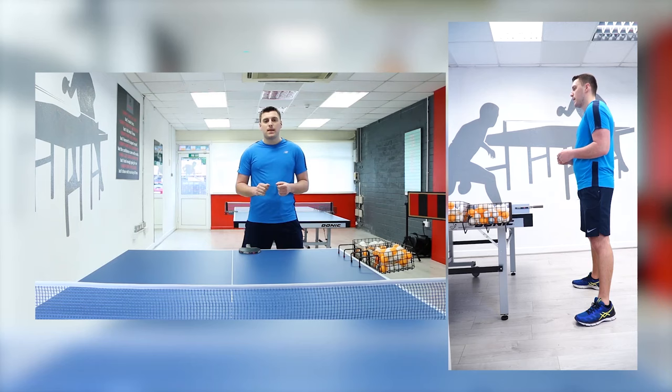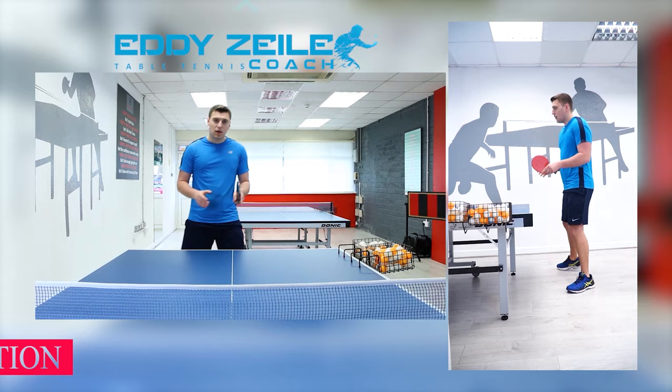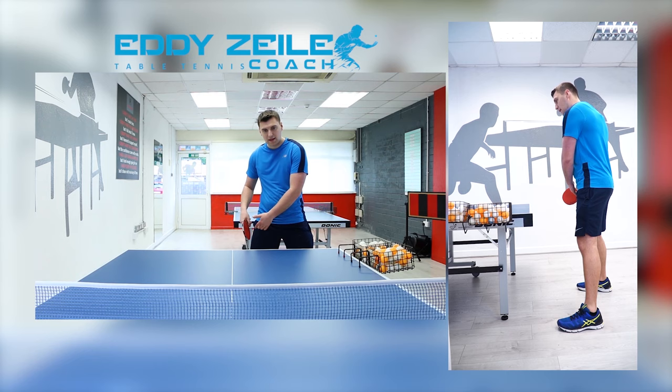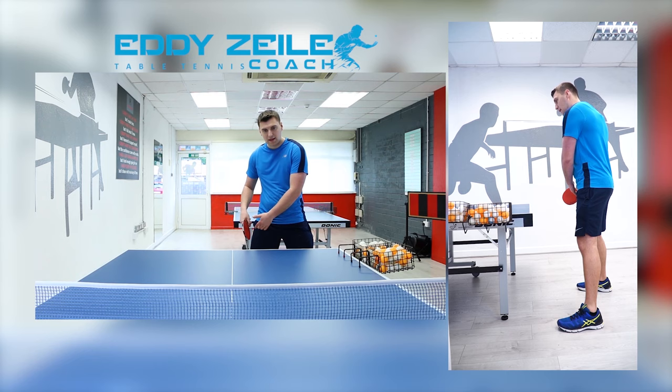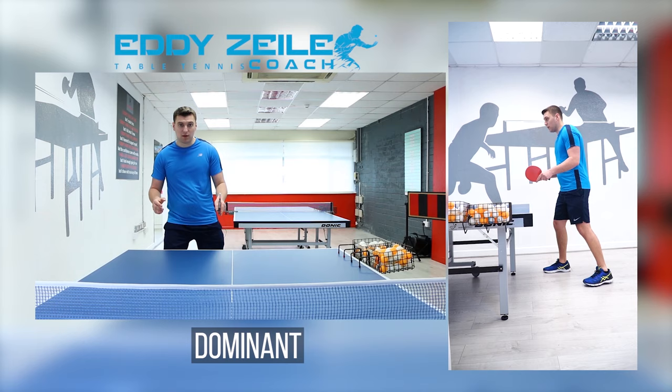Now the forehand and the backhand chop — the defensive move. First things first, let's get into our position. I am a right-hand player, so I'm on this side. If I was a left-hand player, I would be on this side. As a right-hand player, left foot is forward, right is back. Just because your left foot is forward does not make your right leg the less dominant — it is still the dominant one.